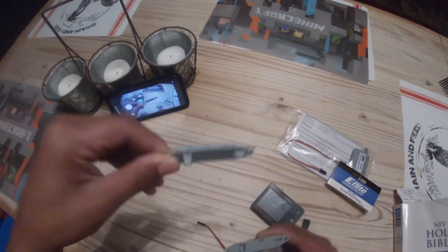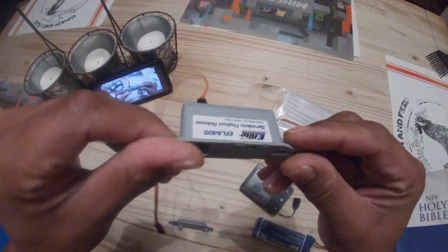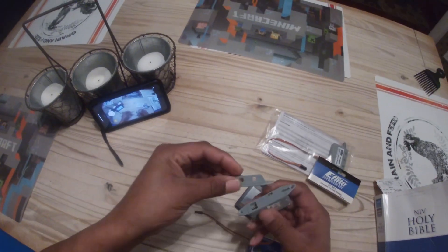You would glue this into your wing — you cut it out, which I know you know how to do all those kinds of things. Anyway, let me show you how this thing works.